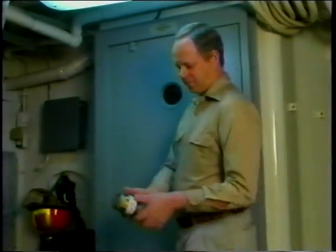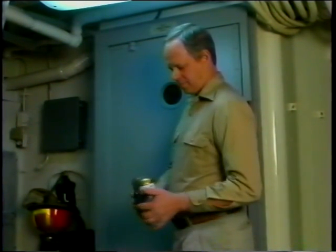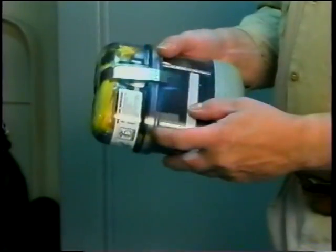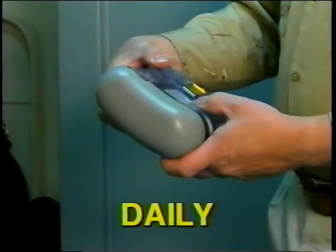Your life may depend on the care and inspection you give your Osinko EEBD. The Osinko EEBD is a life-saving device — treat it like one. A belt-worn Osinko EEBD requires a daily visual inspection at the beginning of each work shift.